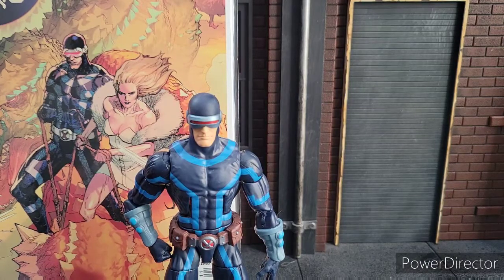Welcome to World Breaker Koo's Reviews. I'm your host, World Breaker Koo, and today we're looking at Marvel Legends House of X Cyclops.